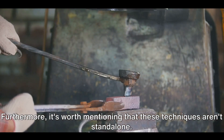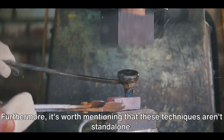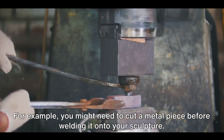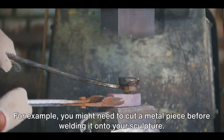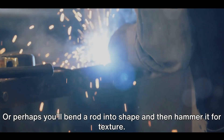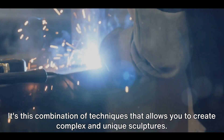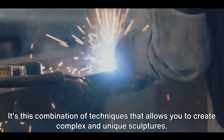It's worth mentioning that these techniques aren't standalone — they often go hand in hand. For example, you might need to cut a metal piece before welding it onto your sculpture. Or perhaps you'll bend a rod into shape and then hammer it for texture. It's this combination of techniques that allows you to create complex and unique sculptures.